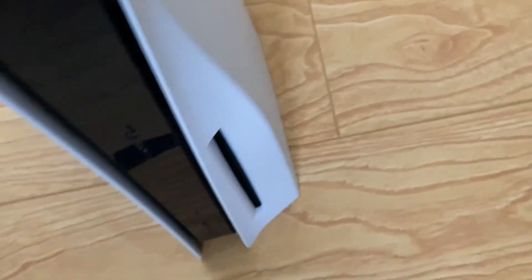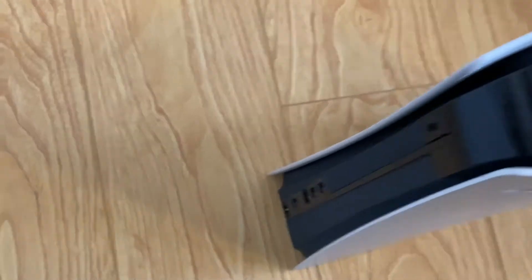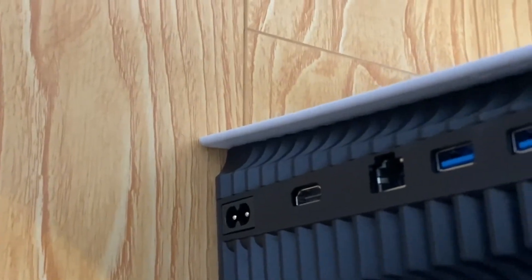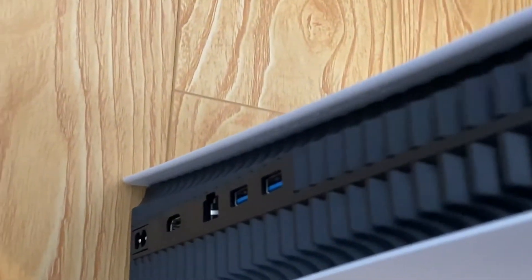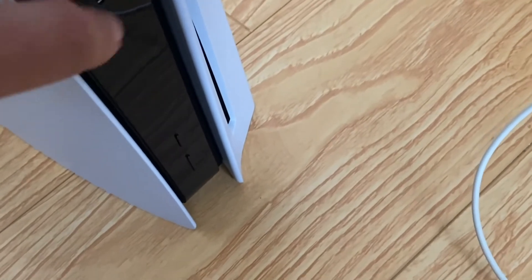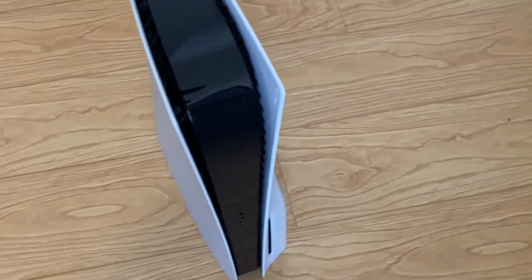Nice little logo there. I got the disc drive version because I want to play 4K Blu-rays. Let's look at the back here — got all our typical cable slots, a lot of vents on this thing. Hopefully that means it doesn't overheat anytime soon. And then we got one USB port there — looks like it's USB Type-C. Not sure what that one is for.